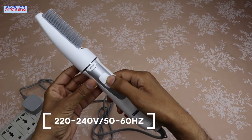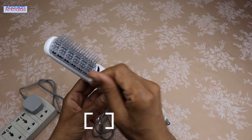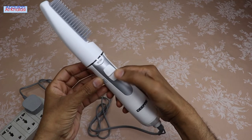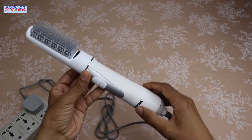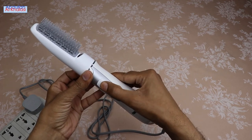This hairstyler operates on 220 to 240 volts, 50 to 60 hertz supply. This hairstyler is good because it is compact, lightweight and easy to use. The cord can turn around 360 degrees and has a hang loop.